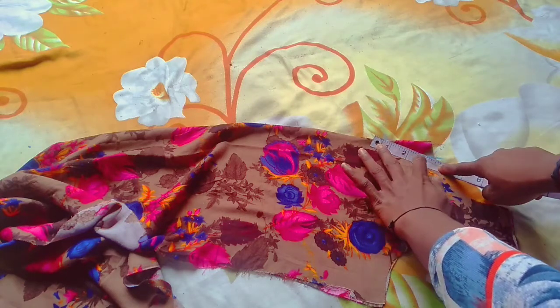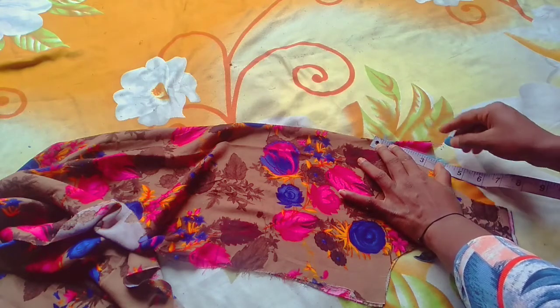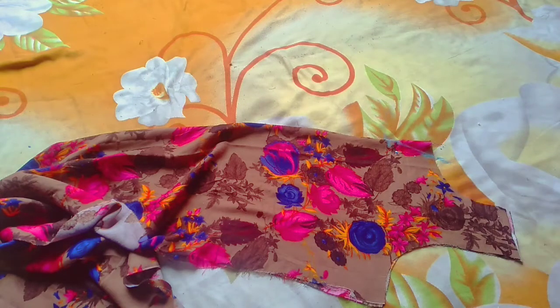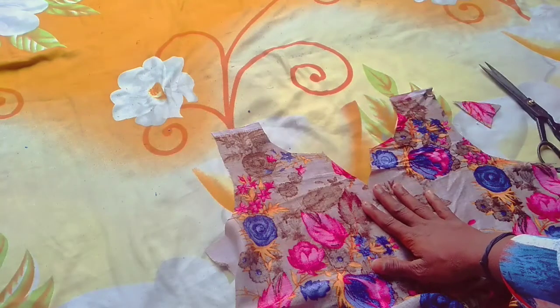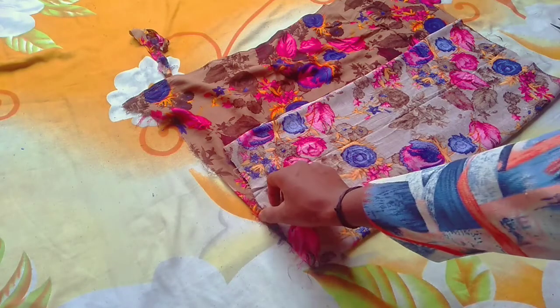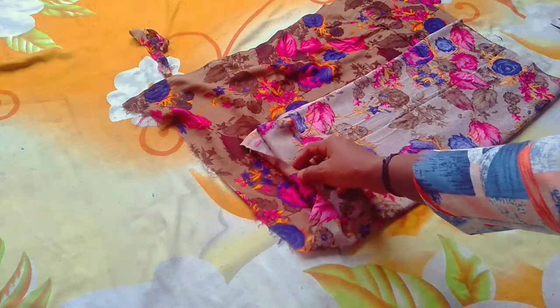We will twist the front part. I will cut it. After cutting, it is made. Now we will cut slits. I have folded it by 4 — 1, 2, 3, 4.